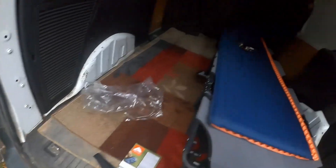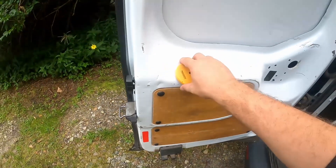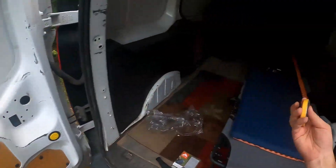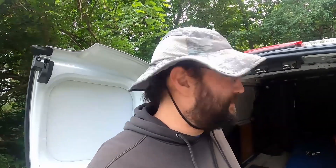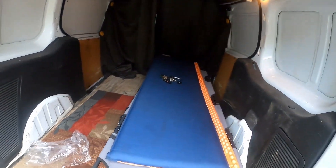If it gets to be a dire situation I could just splurge and buy one of those futon mattresses or something. I found the other thing - I've got to take these upstairs and see about gorilla gluing them back together. So that's the state of the van.